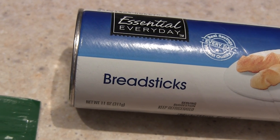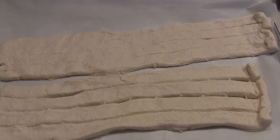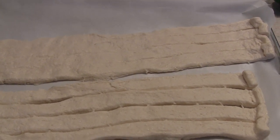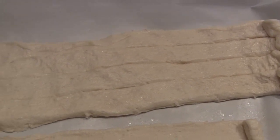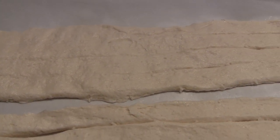So you open the breadsticks and separate them into two equal parts, stretching the dough so it's a little thinner. I'm preheating the oven to 350 — I forgot to mention that. I opened the can and they were all sort of separated, so I just smushed them together and pushed them a little bit to stretch them out. That was a little tricky.